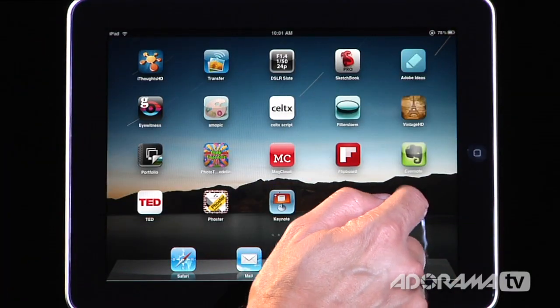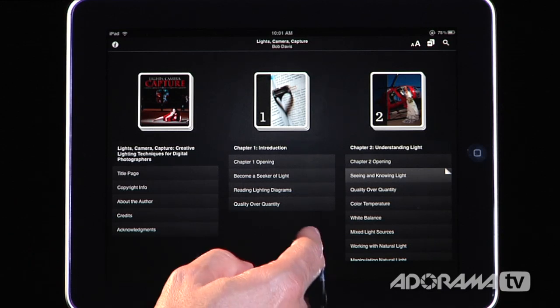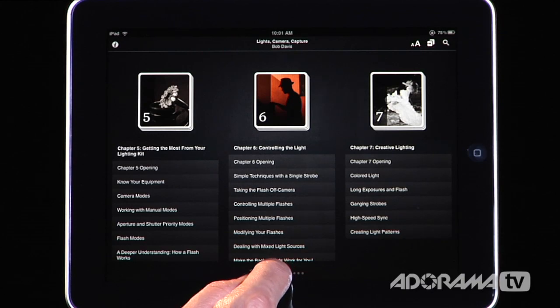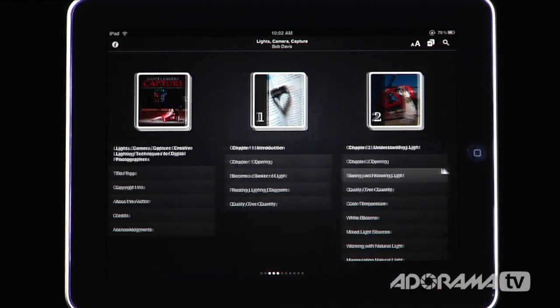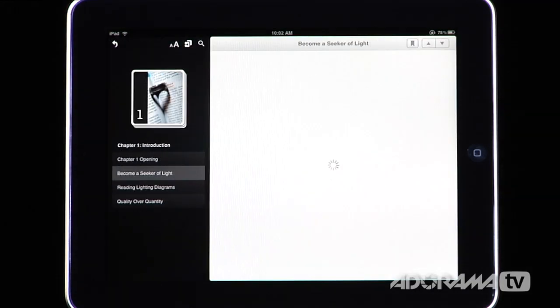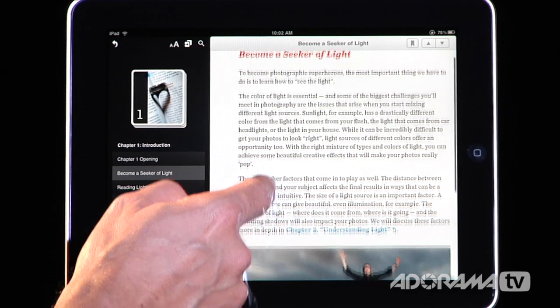When you open Lights Camera Capture, the opening screen starts and we have this very familiar layout, just like a normal book. We have a table of contents, and at the very bottom you can scroll through the different chapters and go exactly to the chapter you want, or you can just scroll through the pages. You can view this either horizontally or vertically — it's fully compatible with both formats. You can tap a chapter like 'Seeker of the Light' and here's all the text that Bob's written, just like a normal book.